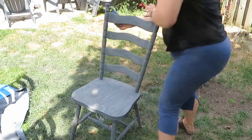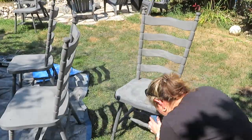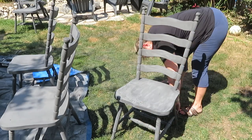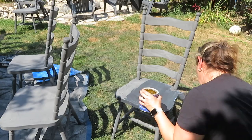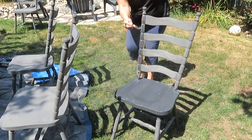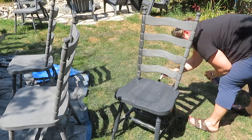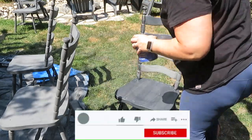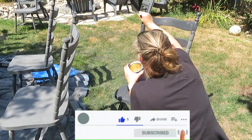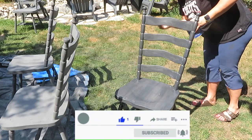Here's the chair all nicely dried and ready to be sealed. I'm using the same water-based sealer as the top of the table to seal the whole chair. I'm sanding in between with a block — a very light sanding — then applying the sealer with a foam brush. Again I'm doing three coats.